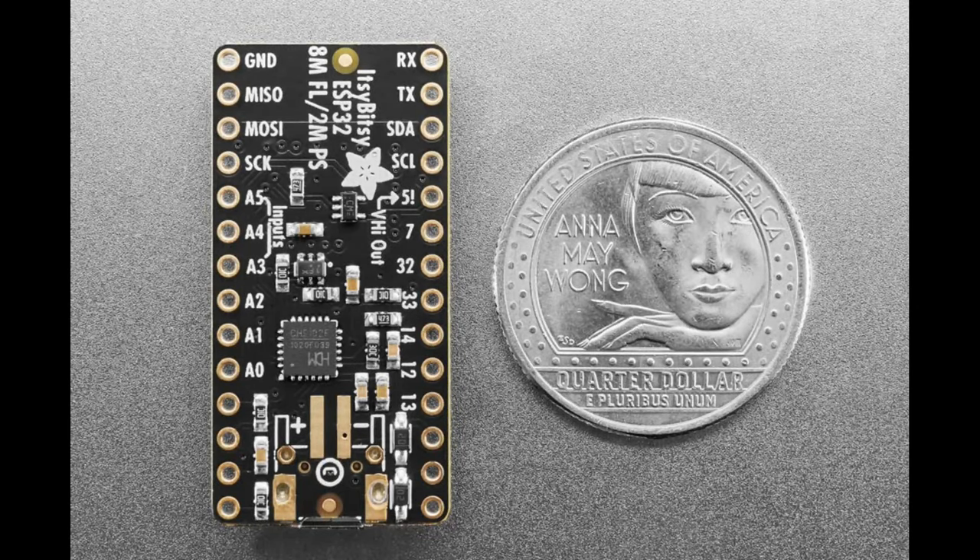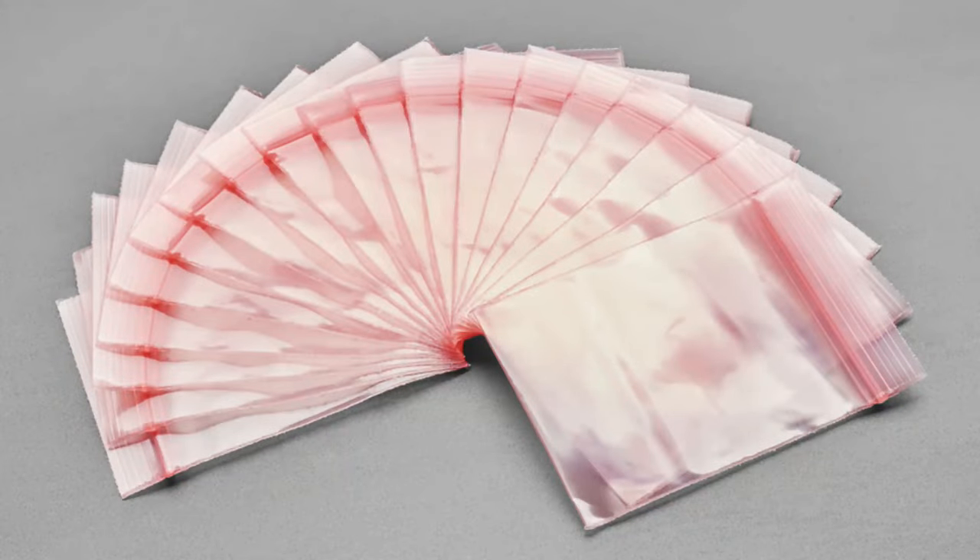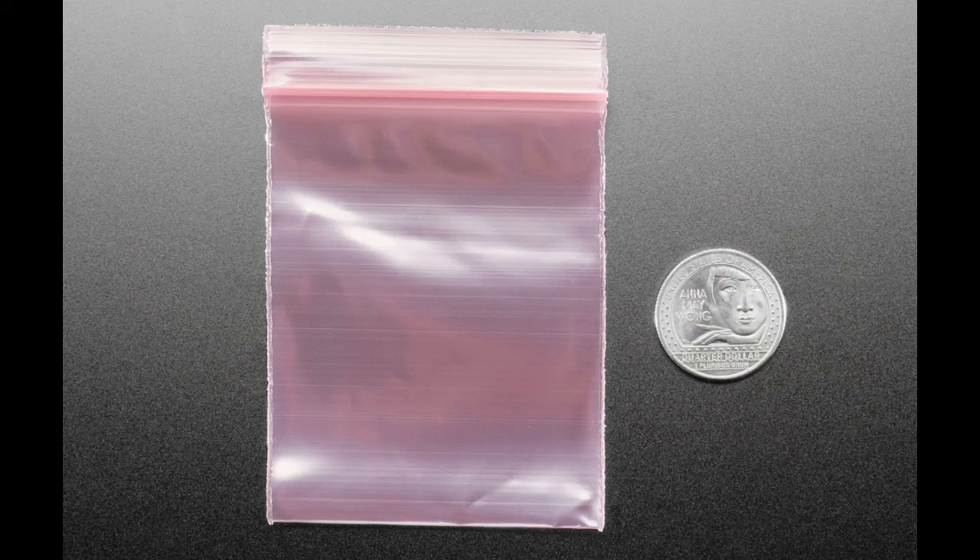Next up, this product is a pack of 100 anti-static bags. We've been using a heat sealer to ship products, so we have a lot of these left over from a couple years ago. If you'd like 100 of these adorable two-by-three inch zip-top anti-static bags, you can pick them up in packs of 100 for a couple bucks — a really good deal. They're reusable and great for storing little electronic parts.